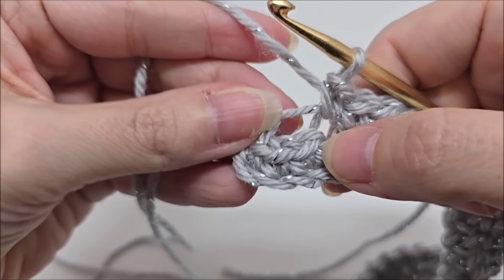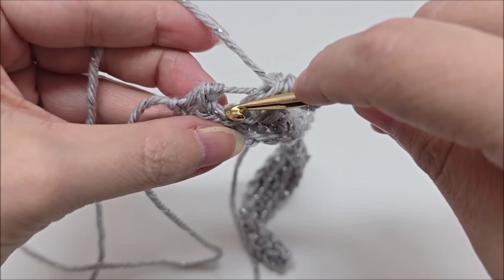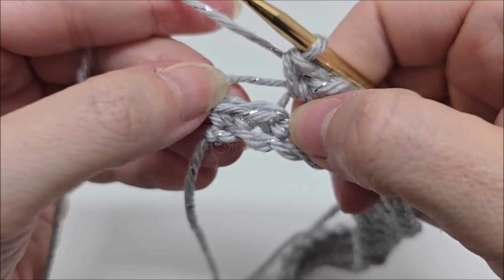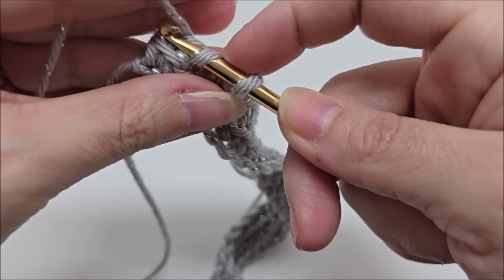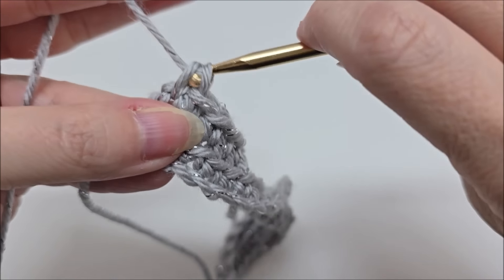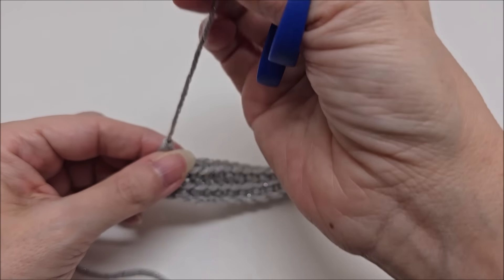When you make it to the very last stitch, remember the very last stitch we go through both loops, not just the back loop. I've got one more stitch here — I go through the back loop of it — and then my last stitch right here we go through both loops. Then chain one and tie that off. Remember, we never turn our work.